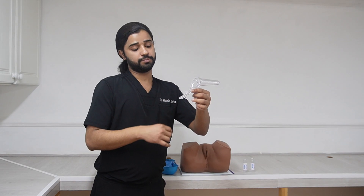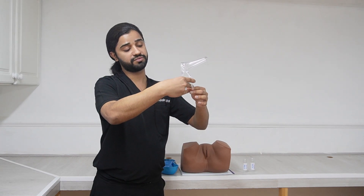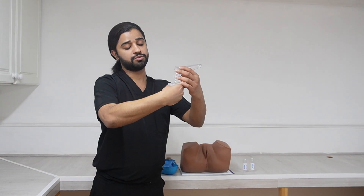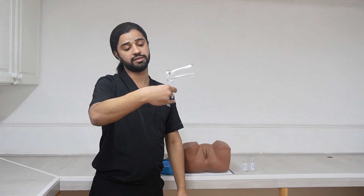So how to hold this speculum: your thumb should be at the back handle, your ring finger here, and at the front handle your middle finger and index finger should be placed so you can open and close it. It should be in your control — thumb and ring finger on the back handle, middle and index finger on the front handle.